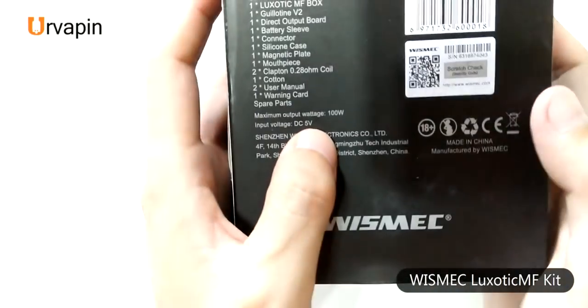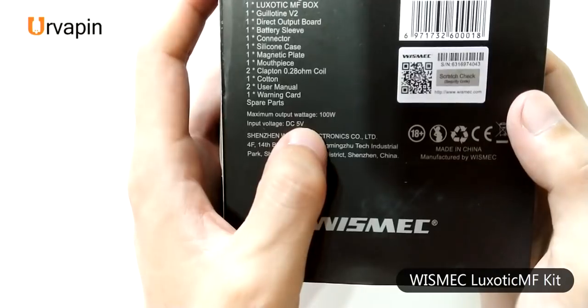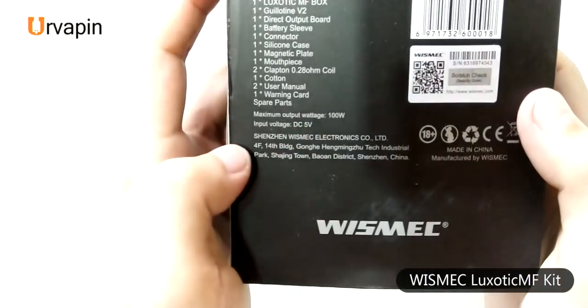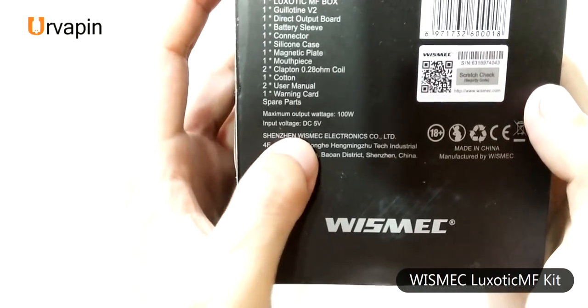The max output voltage of this kit is about 100 volts and you can charge it with DC 5 volts. Let's unbox it.